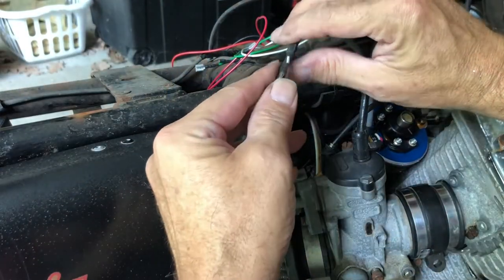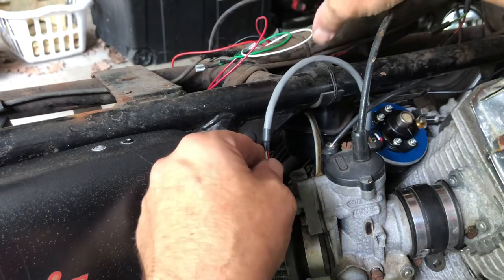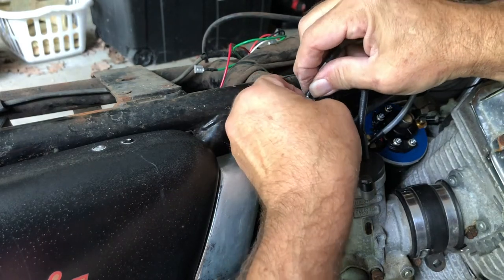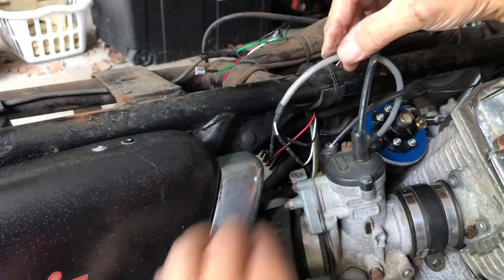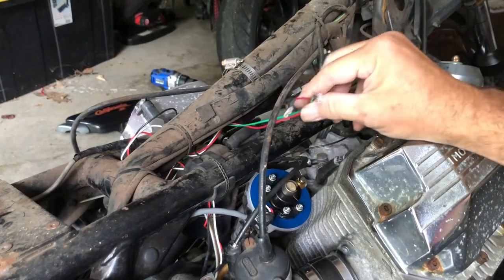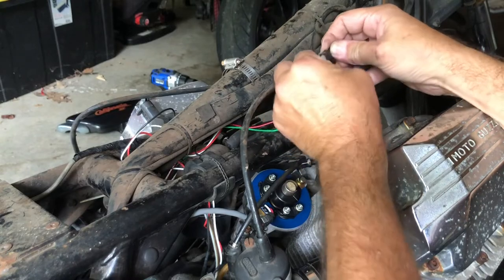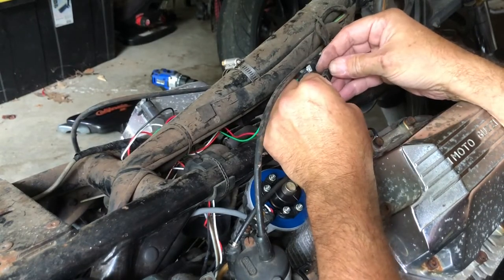Next it says to connect the three cables that come out of the sensor - white, black, and red - to their equivalents on the module we already installed. Here's my white cable and I connect it to white. Here's my black cable and I connect it to black. And here's the red cable and I connect it to red. We now have two cables left from the box, a red and a green. Those get connected to the original positions where the interrupter was connected. So green goes to green - that's easy. And red goes to red. Who would have thought that?